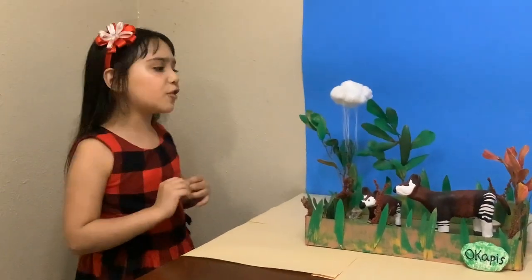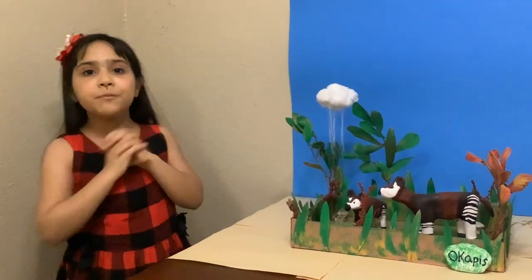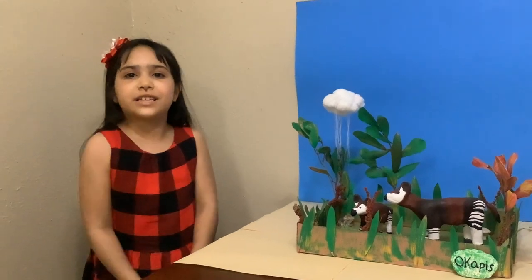I hope you enjoyed your diorama. I hope to see your diorama soon. Thank you for watching. Bye!